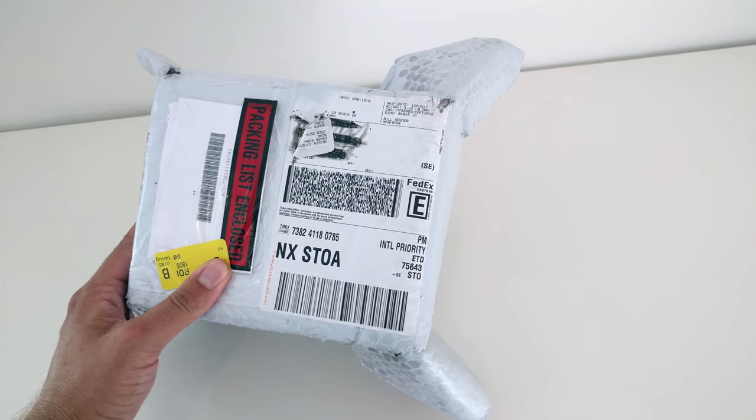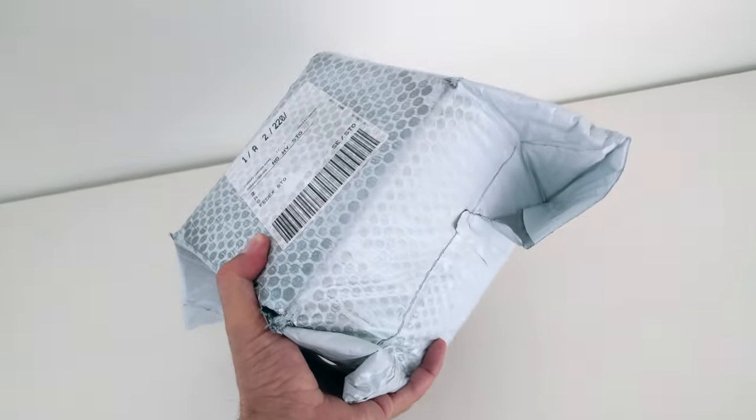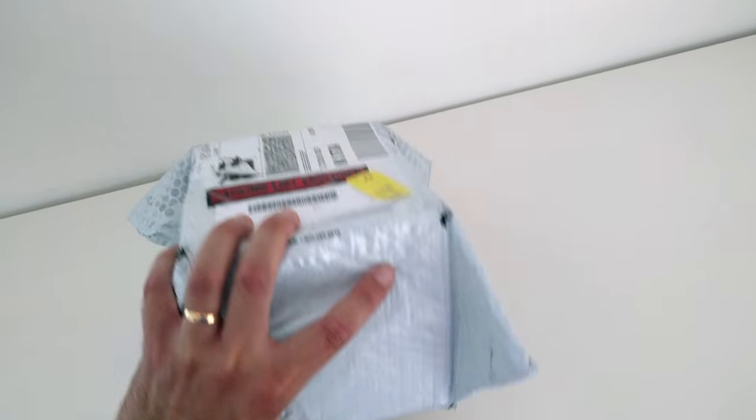Hello, The HelpfulSweet here again. Today we're going to take a look at the new Ring Spotlight Cam. I just got it in the mail and it's time for an unboxing.